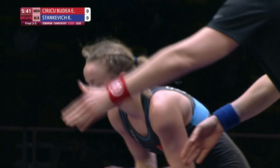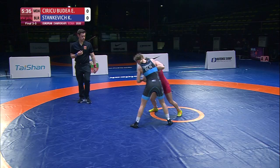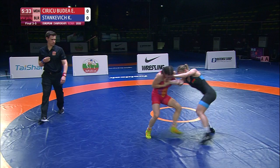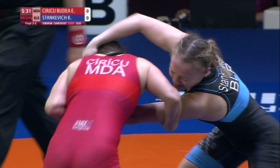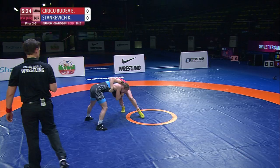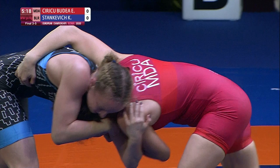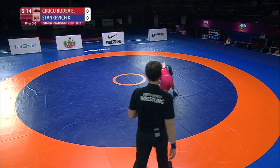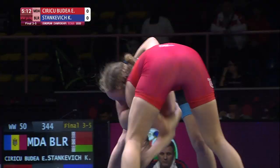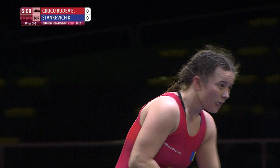Stankovic controlling the head of Moldova here, firing off a nice little half shot. Siriku Budea controlling the two-on-one, trying to spin around and pop her head out. She could throw her leg inside there — she might be able to get the leverage she needs. But Stankovic doing a great job holding on. Going to give up a warning here.